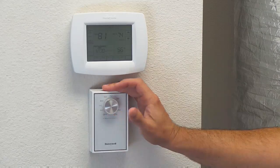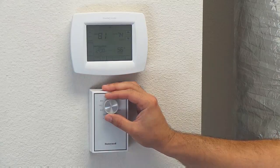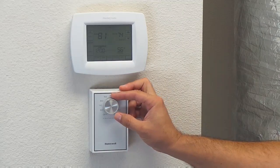First things first, a dehumidistat is not dehumidification controlled. A dehumidistat is used more as an energy saving device for when you're either gone for an extended period of time or if you're gone on a vacation.